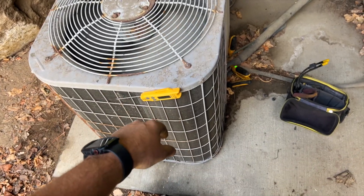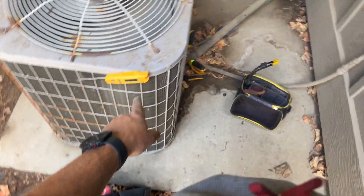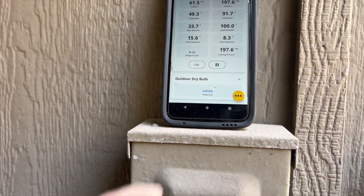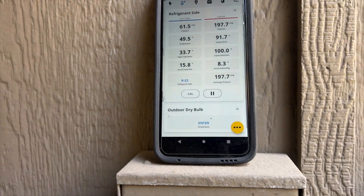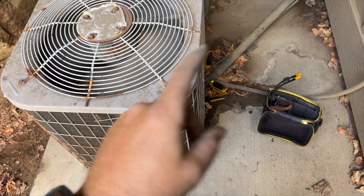We're back outside checking the refrigerant. Probes are on — it's about 80 degrees out here. Pressures are looking good. Target superheat is 10 to 15 degrees and we're right at about 10, so that's good to go.